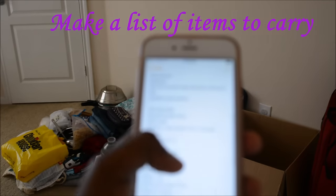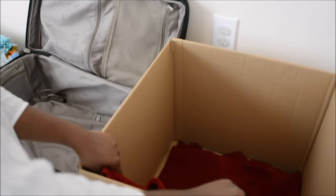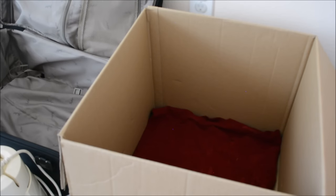Make a note of items whatever you want to carry with you. I usually start noting items before a month, whenever I remember.